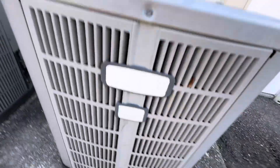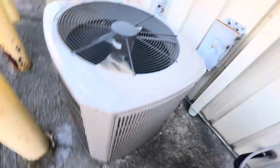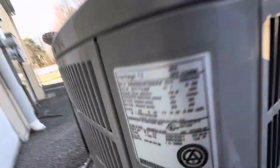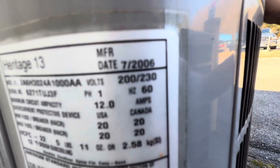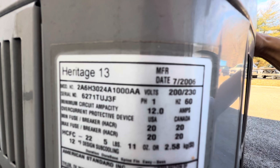This is a cool one — American Standard Heritage 15, I think. Let me check. 2006. Three-ton, I think.